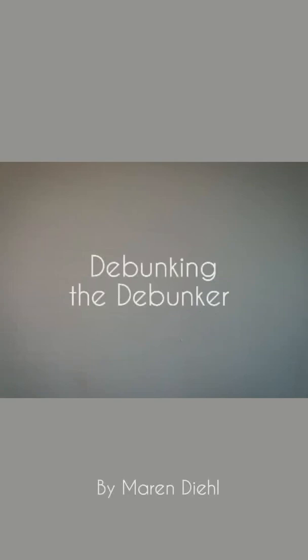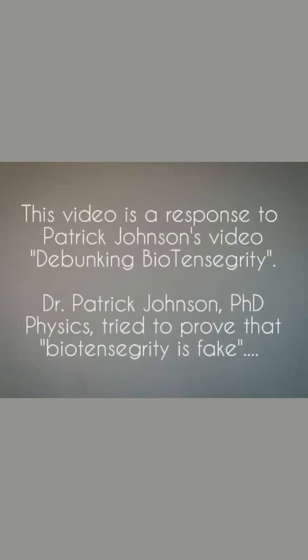Debunking the Debunker. This video is a response to Patrick Johnson's video debunking biotensegrity. Dr. Patrick Johnson, PhD, Physics, tried to prove that biotensegrity is fake.